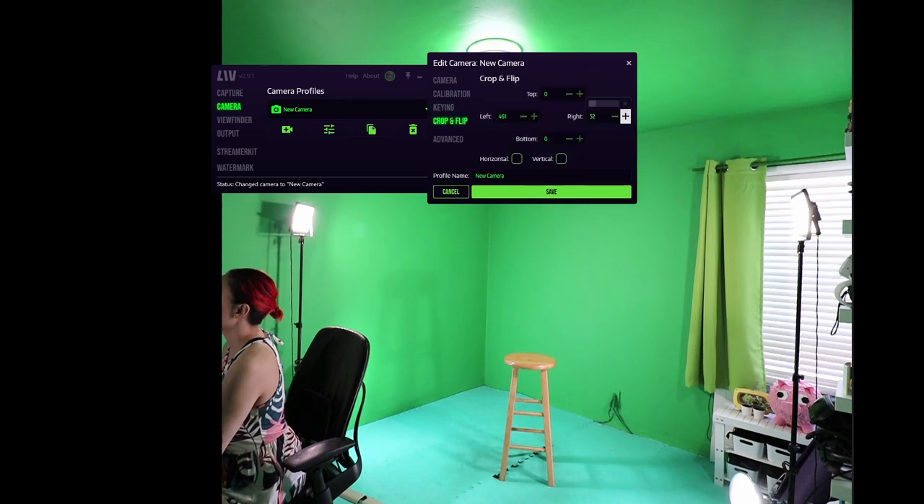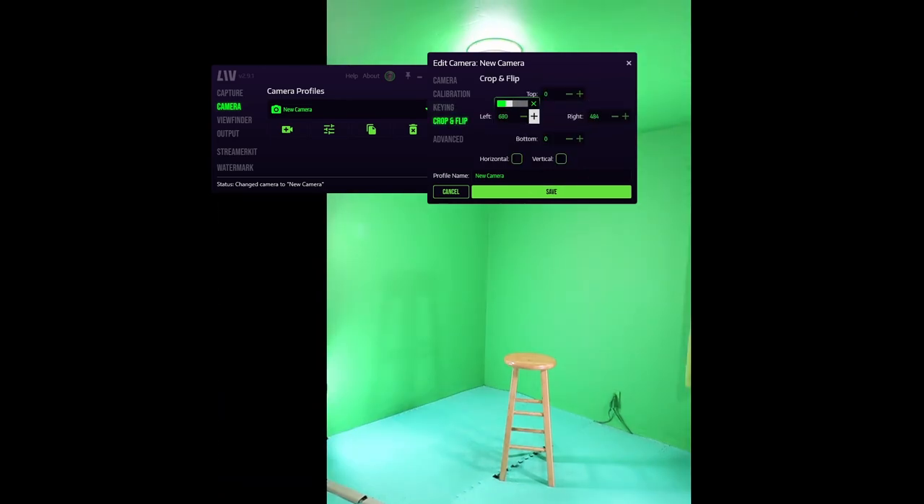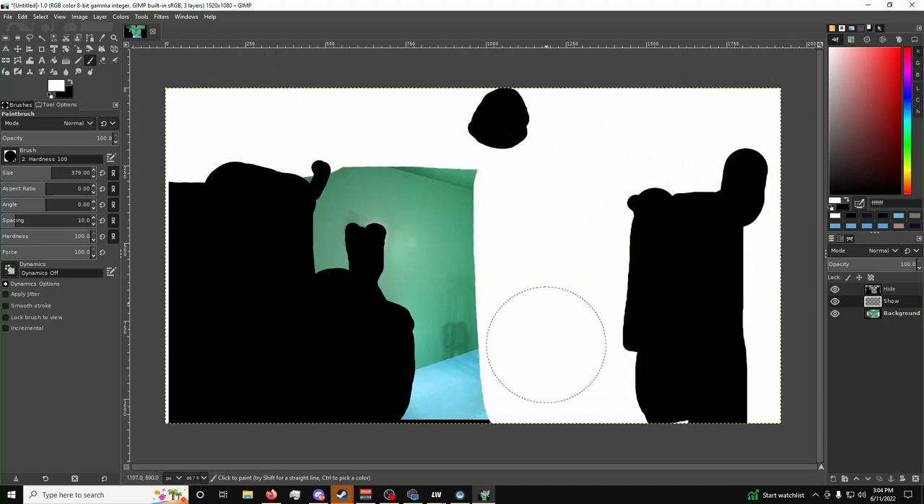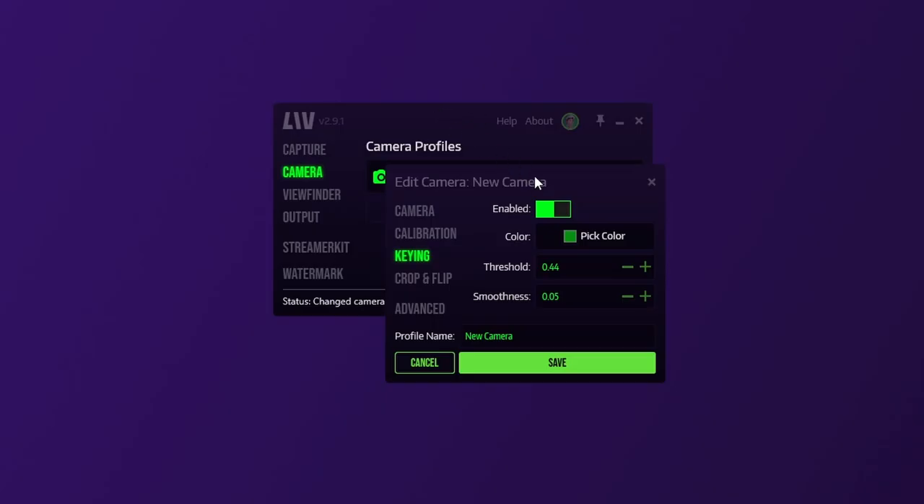If there are parts of your room you don't want in the frame, you can use the crop function to cut off the top and bottom or left and right. If you plan on leaving your camera stationary, you can create a mask to block out only the parts you want — that's over in the advanced tab and I'll cover it more in a future video. Once you're done with your adjustments, make sure to hit that big save button at the bottom.